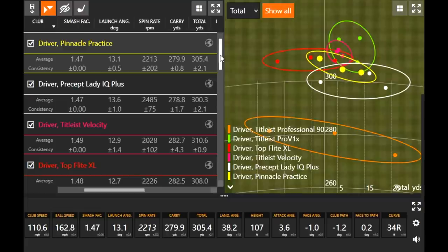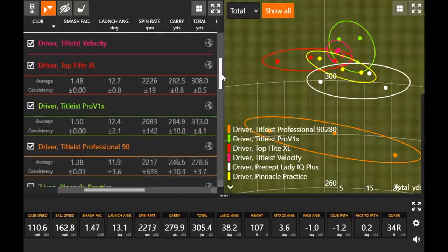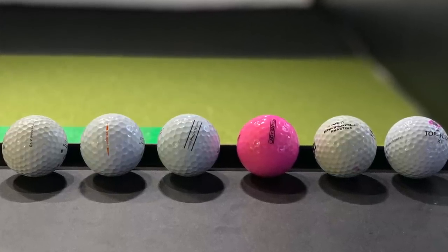The big takeaway: 10 yards with a seven iron is a big deal, and ball fitting at Second Swing can really help make sure you're getting the most out of your equipment investment. Ball fitting is a very important factor — work with your club fitter to discuss the right ball, whether you're trying to hit it higher, lower, or spin it more. Golf balls are definitely not all built the same way and they will impact your scores on the course. Ask about ball fitting when you're at Second Swing, whether in-store or through the online fitting team. Thanks for watching — subscribe for more tests like this.